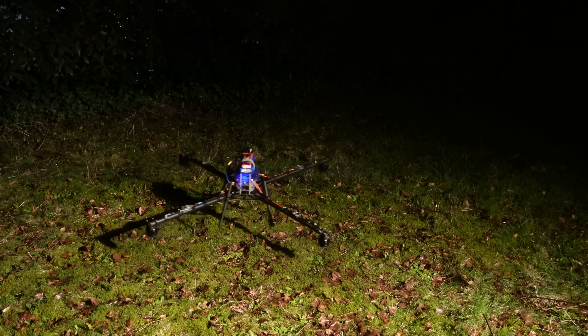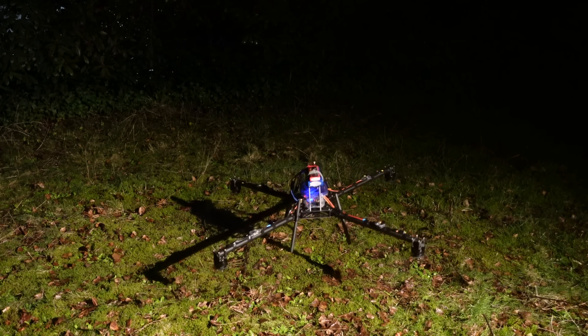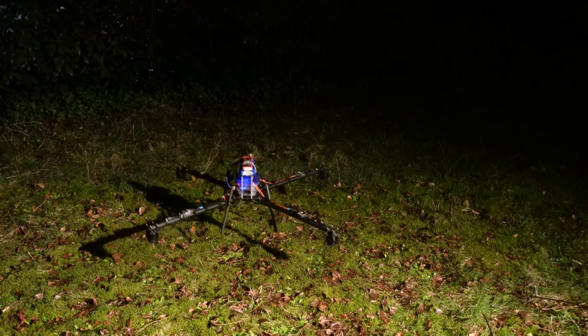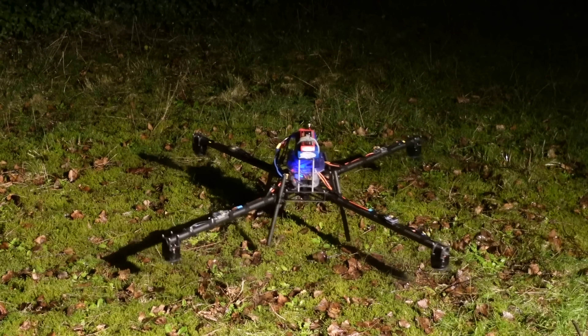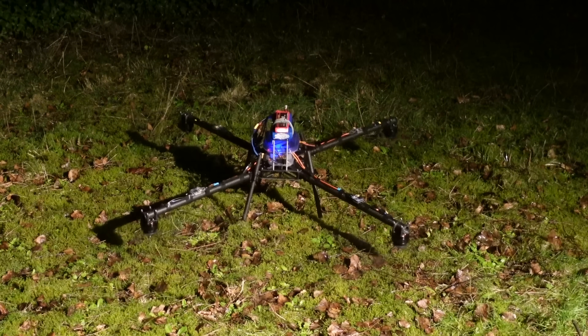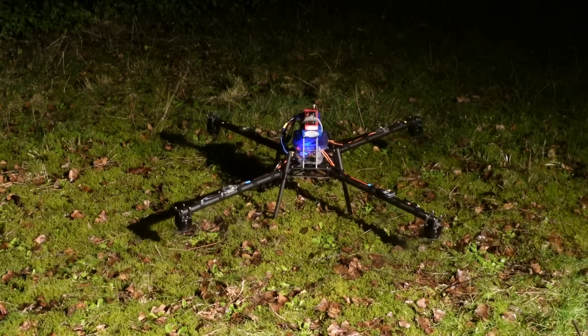It does fly, but not well. After some PID tuning, it did fly well enough to maintain a hover. Apart from the terrible high-frequency PWM whine that you hear, this thing was super quiet. The props themselves are so quiet that they are barely audible over the PWM noise. Someday I'd like to try this thing out with some FOC drives so that there is no PWM noise — then I bet it would sound amazing.